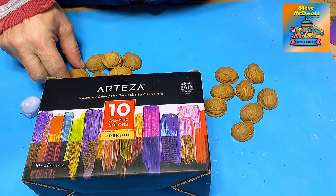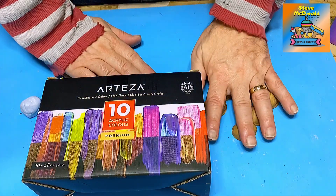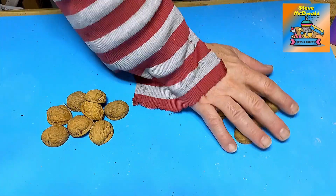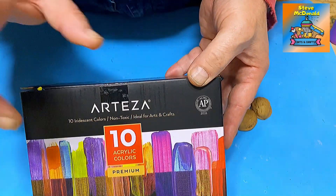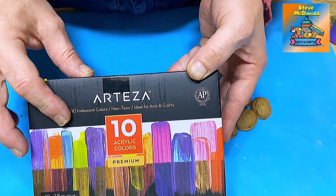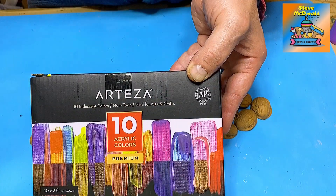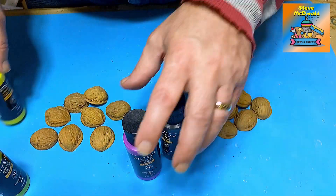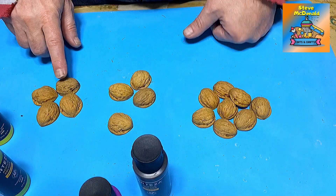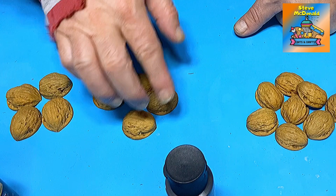I've cleaned up all the walnuts now and they look really much better, as you can see. They've come out lovely. I've divided them into two — I've got 16 here that I've cleaned and divided them up into two piles of eight. These are slightly larger than these. What I'm going to be using is these Arteza iridescent colours on them, and I absolutely love these — I think they come out really well. They're a great investment and you can pop them in resin as well. I'm going to paint four of these with one colour inside and a different colour outside, and another four with different colours.